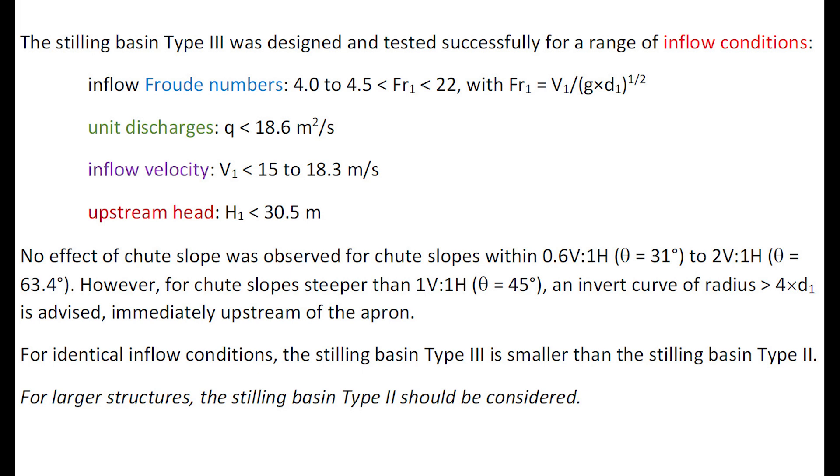The stilling basin Type 3 was designed and tested successfully for a range of inflow conditions corresponding to an inflow Froude number greater than 4 to 4.5 and up to 22, unit discharges less than 18.6 square meters per second, inflow velocity less than 15 to 18.3 meters per second, and an upstream head less than 30.5 meters.